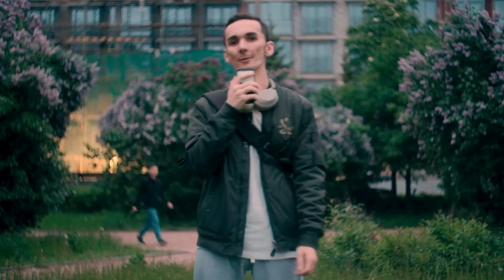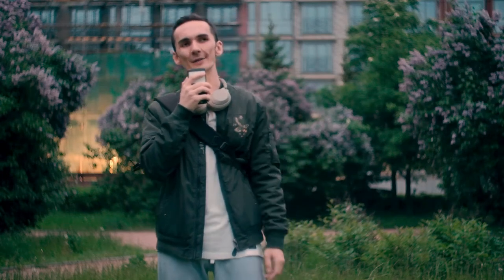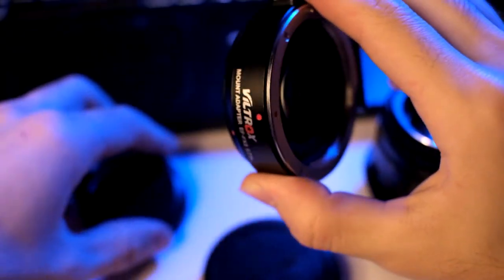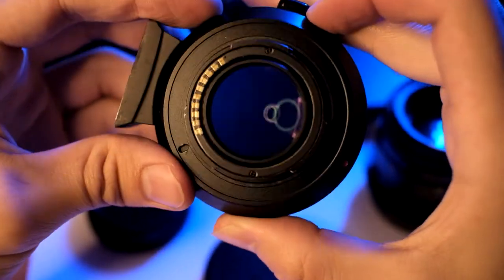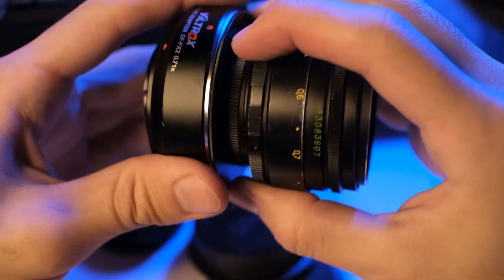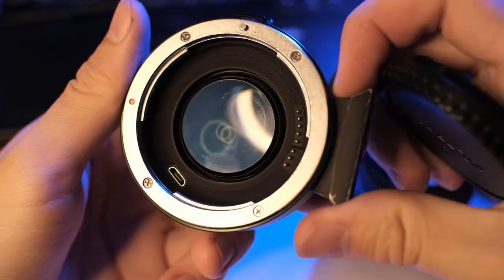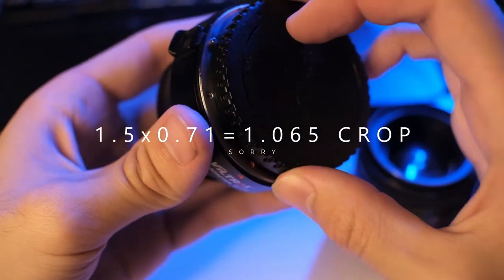Today I'm gonna show you how I work with my Fujifilm XT20 with this lens and with speedbooster EF FX2 from Viltrox. This speedbooster has a crop factor of 0.71. And with Fuji's crop factor of 1.5, you can get the full frame size crop factor.